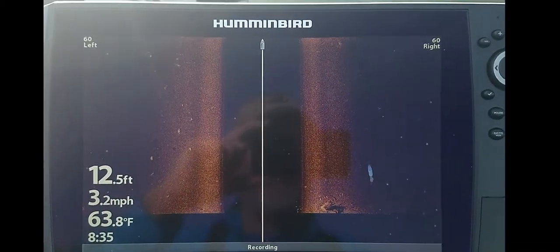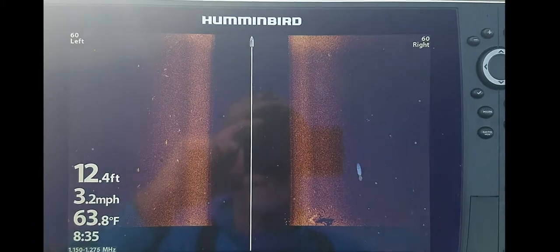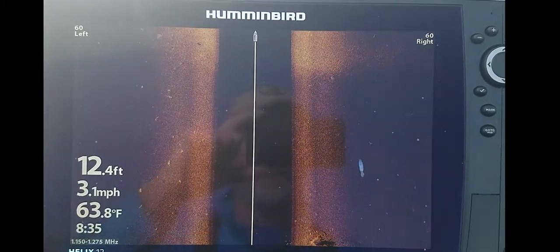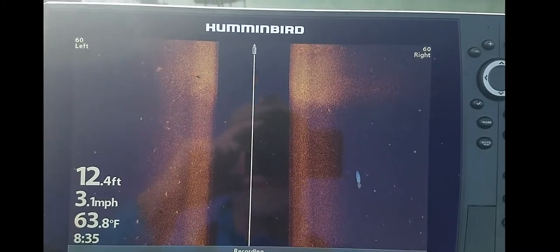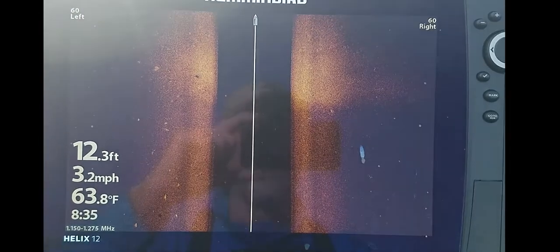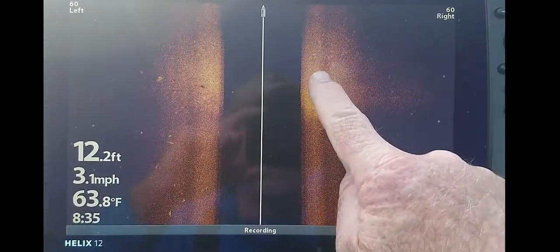You want to go straight lines if you can, because if you don't go a straight line, you're going to get bad recording images. You get good images, but if you're trying to read them, it's aggravating. You can see we're coming up on a brighter bottom right here, so this is a harder bottom, and this is reaching out, and I've only got it at 60 feet.